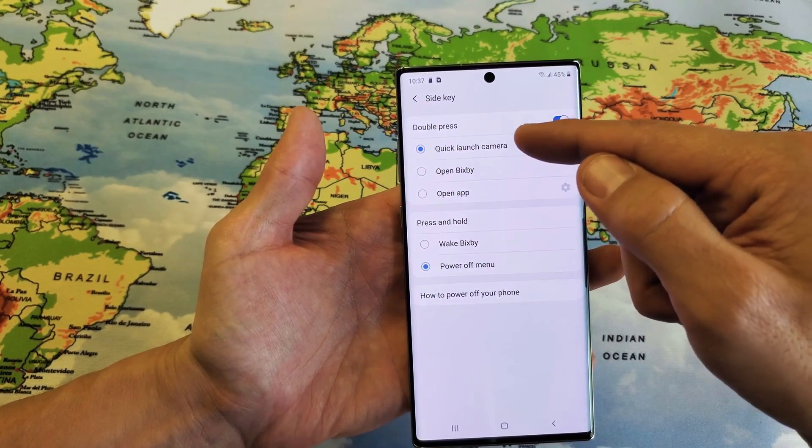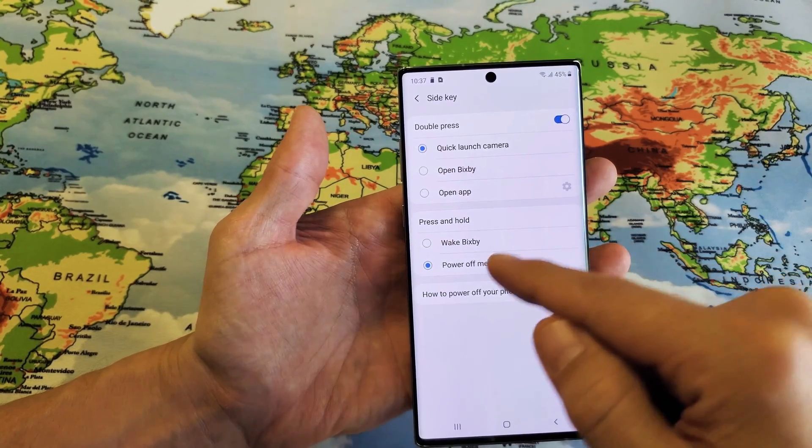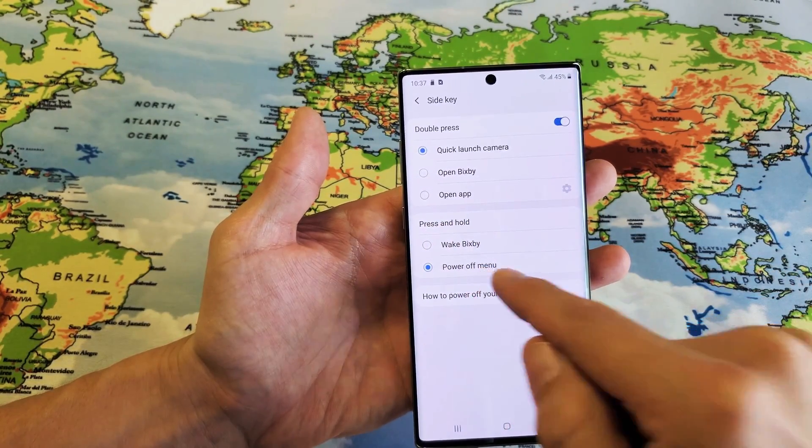You have double press here for the quick camera, or you can open Bixby, or you can open the app. Anyways, I'm going to have press and hold set to power off menu.